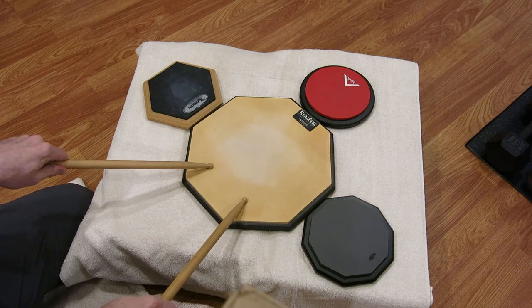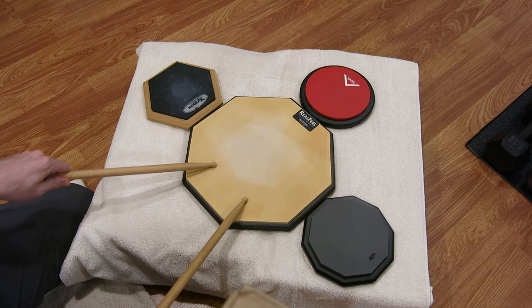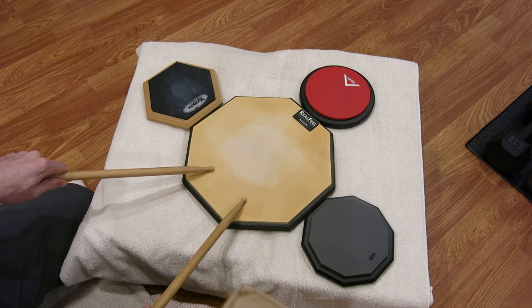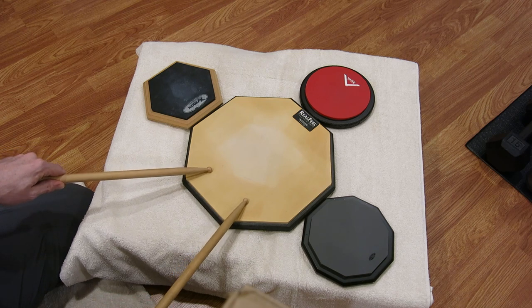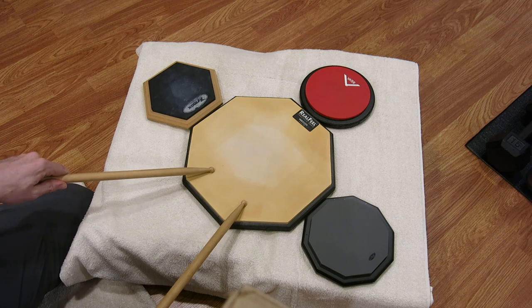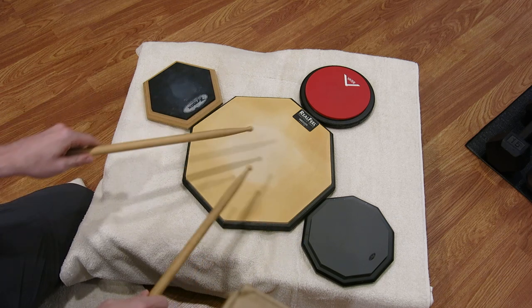For this drill, you need to be comfortable with triplets. If you're not, please check out the video below — I've linked the video I did breaking down the triplet. You'll need to know and at least be comfortable playing a triplet before doing a lot of these drills.